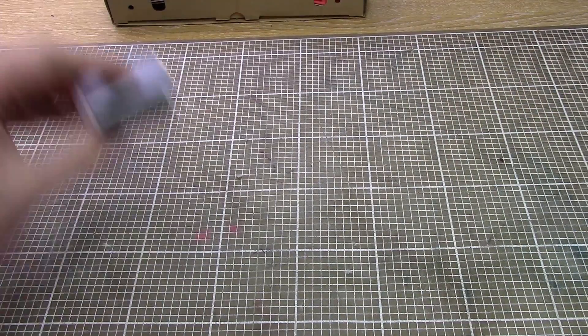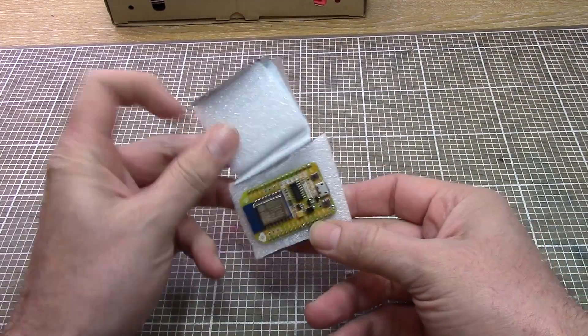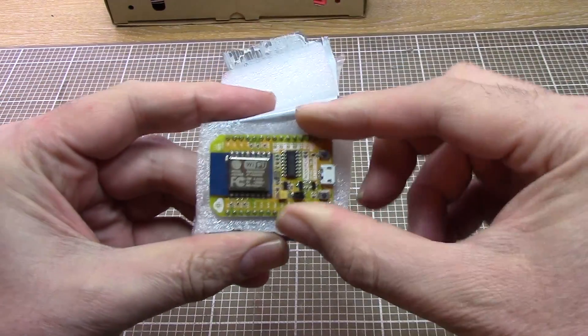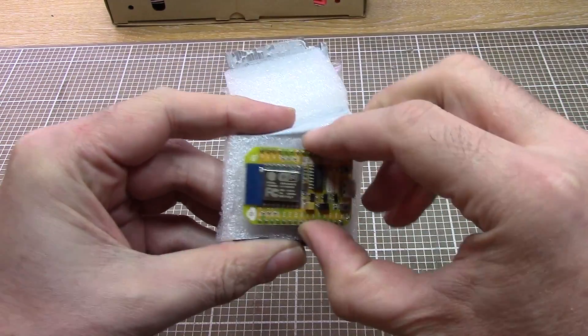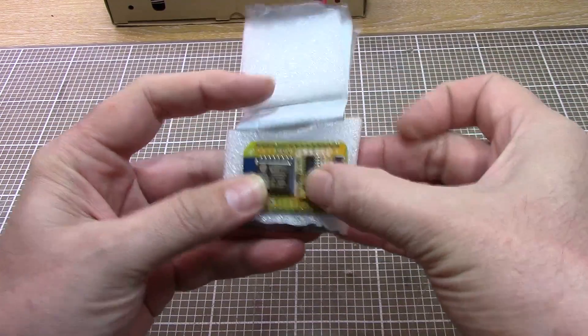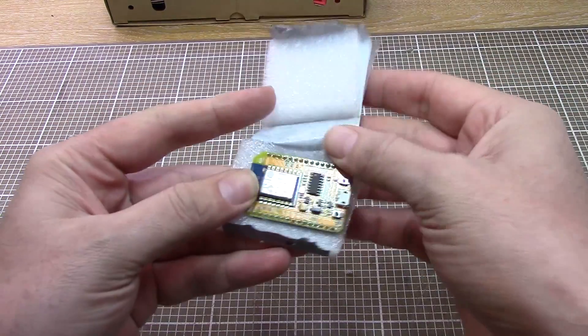This was a present from someone at work, so thank you very much Jonty — he's given me a NodeMCU to play around with. This is one of those ESP8266 Wi-Fi things, so I'm going to have a play around with that and see what it can do for me.